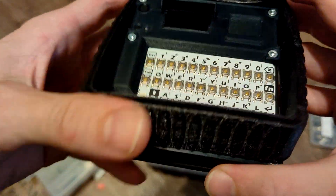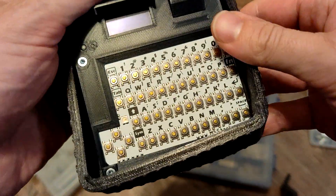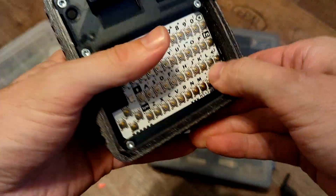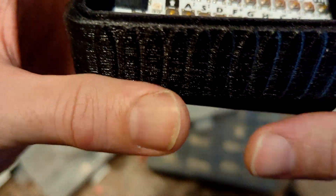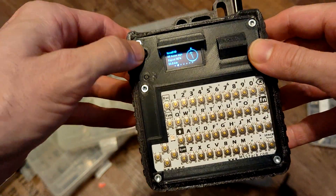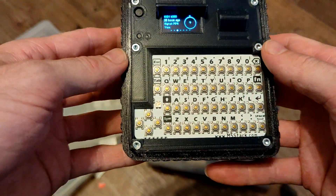Getting the device into the TPU case is a tight fit, but you can make it work — it's tight, therefore well protected. Once it's on, it's in there very securely, and typing is still possible.